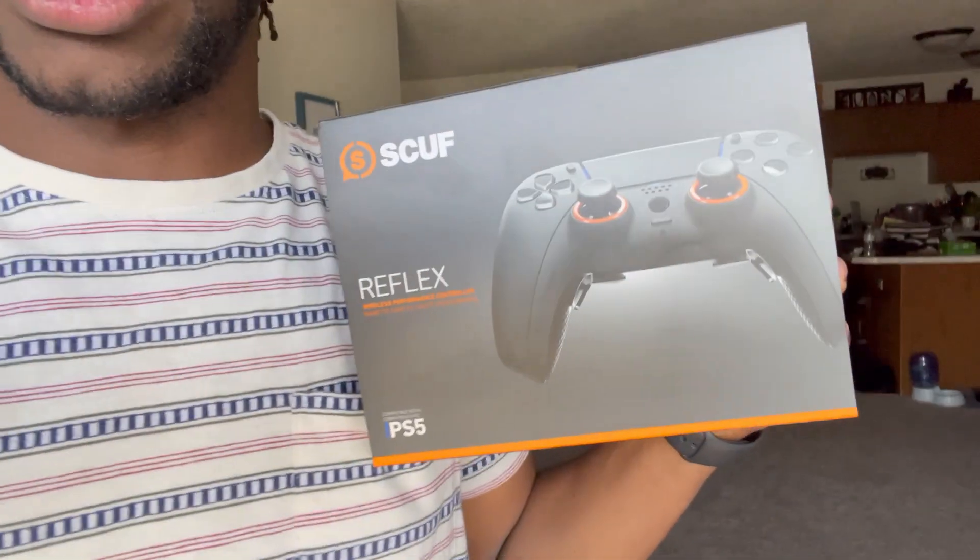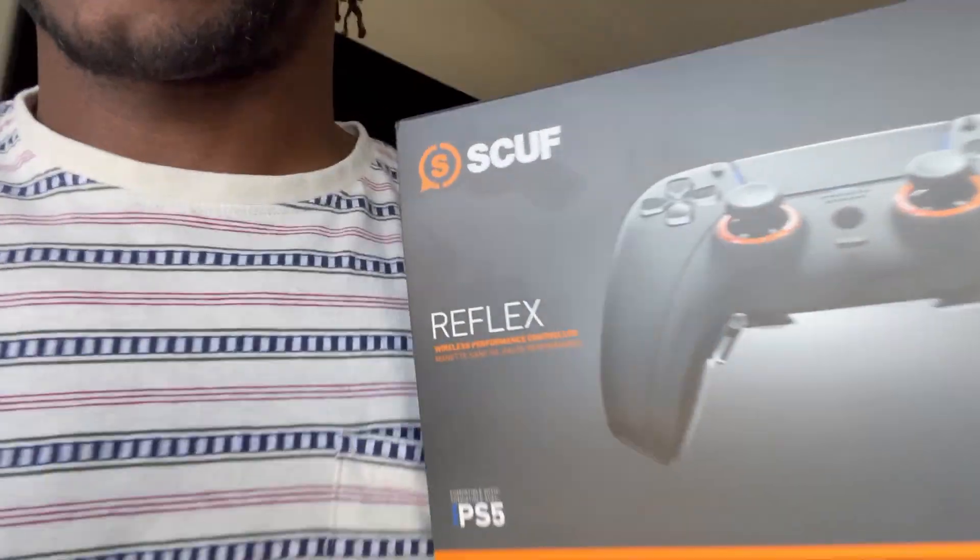Hey, what's up! You see the title and yeah, I got one — my boy, it's finally here! Yes sir. I know you see it. I don't know why it just says 'Reflex' but it's the FPS — we're gonna find out when I open it up. But yeah, we are doing an unboxing for y'all because not a lot of people got this right here.